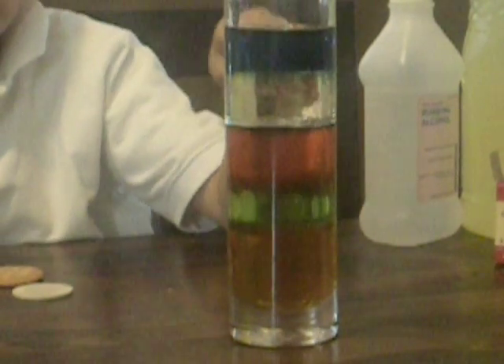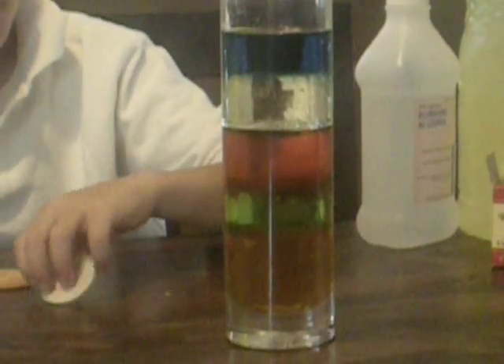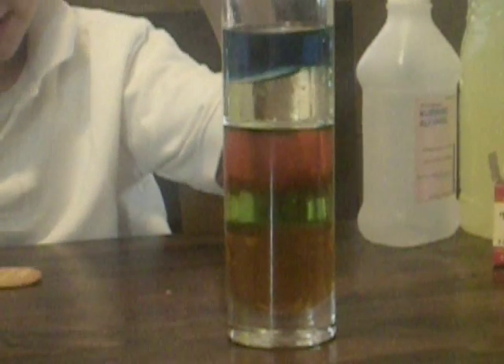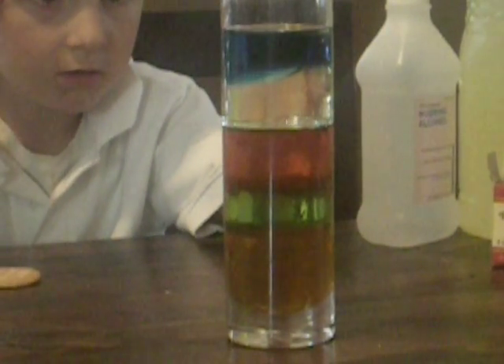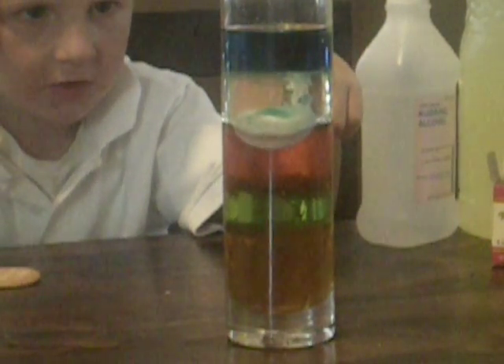And then next, we're doing a popsicle stick. That one floats. And then a chip — that sinks down to there. Now it goes even further, it sinks down to there.